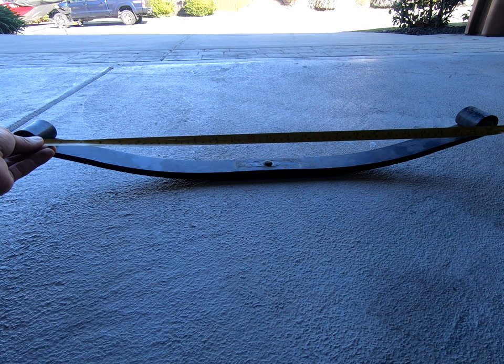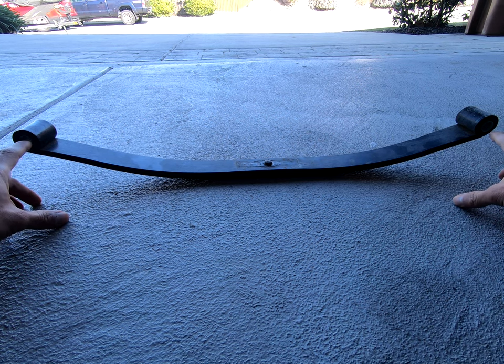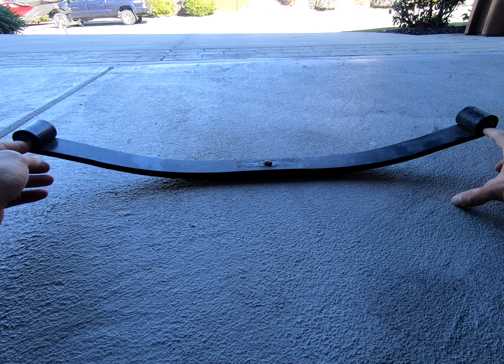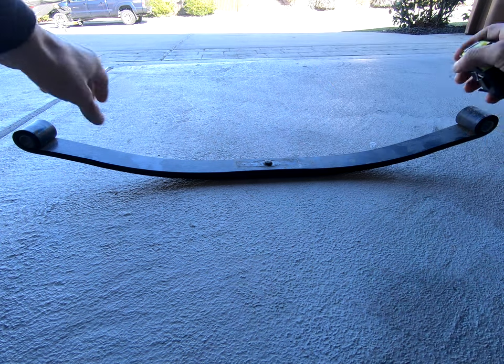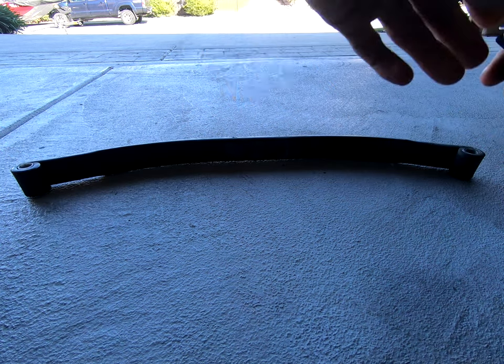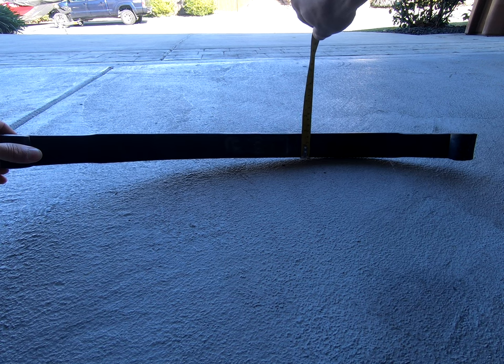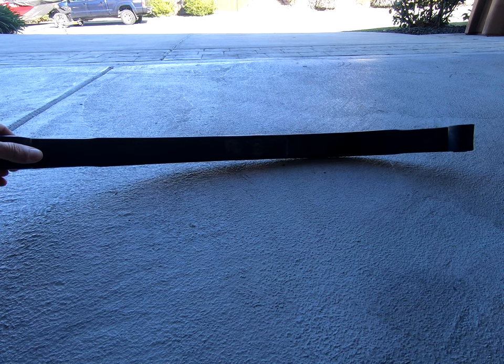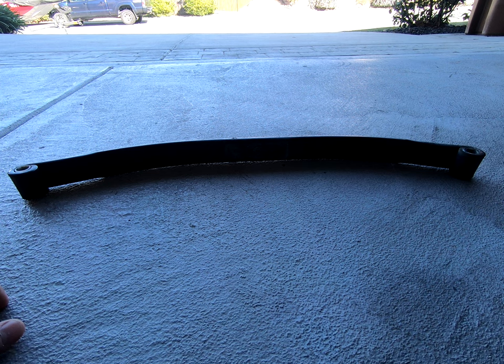I got about 26 inches — yours may be different, but regardless you'll get some sort of measurement. You want to measure at the center, eye to eye — that'll indicate how long of a spring you need. Next, measure the actual width of the spring. I got about one and three quarters, so in my case I'm looking for a 26-inch long — roughly 26 and a quarter — leaf spring, by one and three quarter inches wide.